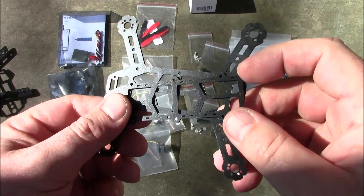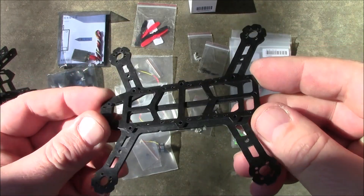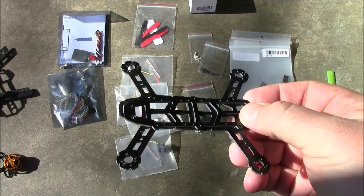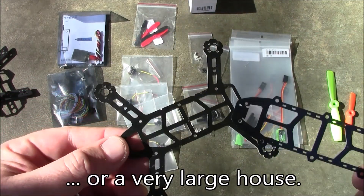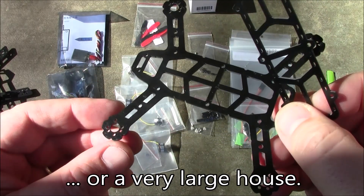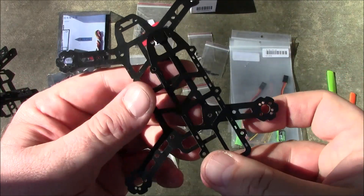Winter's coming and it's going to get cold. When it gets cold, you don't stop flying — you start flying indoors. The only way you can fly indoors is if you have a small quad. You can't fly your 250 inside and expect it not to break or hit anything.